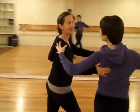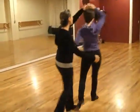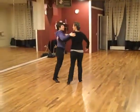Or we can go back to side to side. Four, five, six. One, two, three — crash. One, two, three, four, five, six.